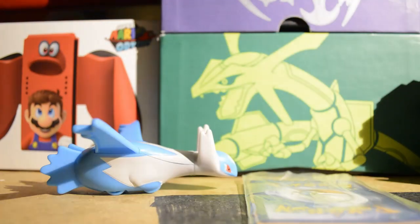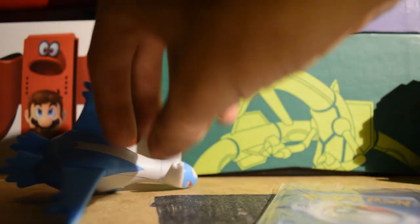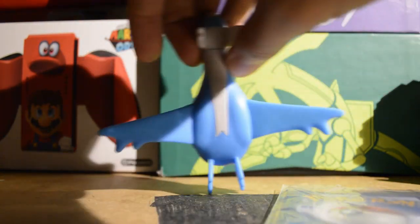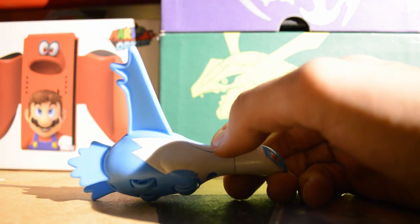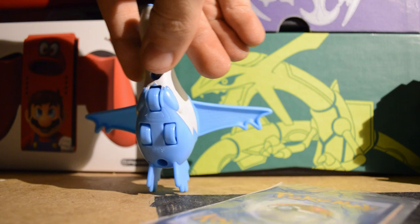Yeah, I bought the Happy Meal, then I bought my 20-piece. I bought a 4-piece, got two little kid fries in it. And then I bought the soda — that came with the meal — and then I bought a McFlurry.